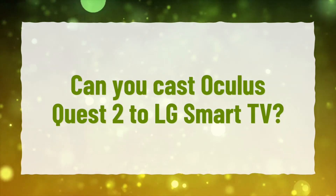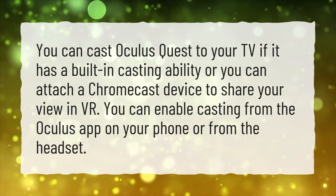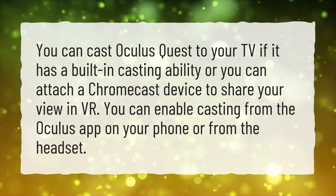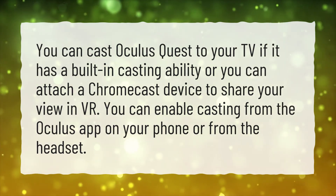Can you cast Oculus Quest 2 to LG Smart TV? You can cast Oculus Quest to your TV if it has a built-in casting ability, or you can attach a Chromecast device to share your view in VR. You can enable casting from the Oculus app on your phone or from the headset.